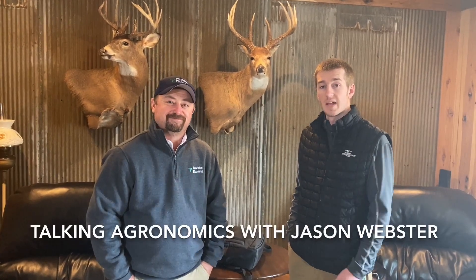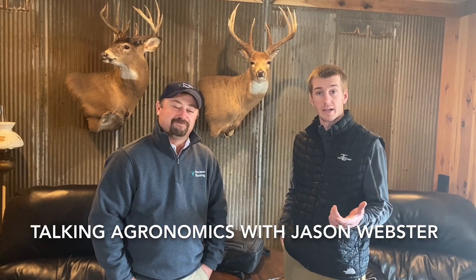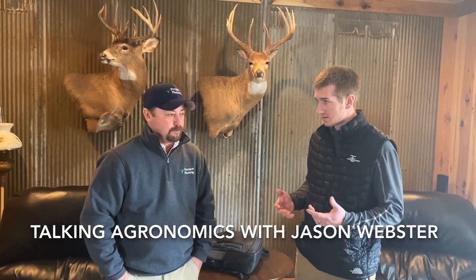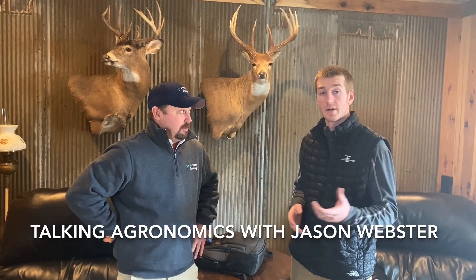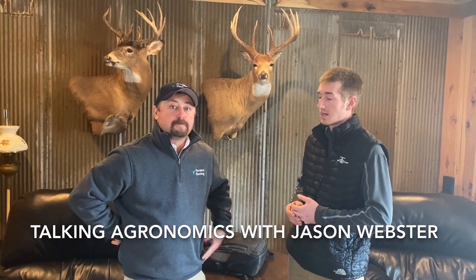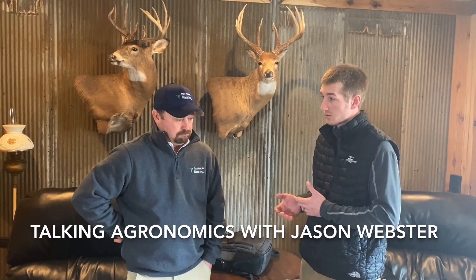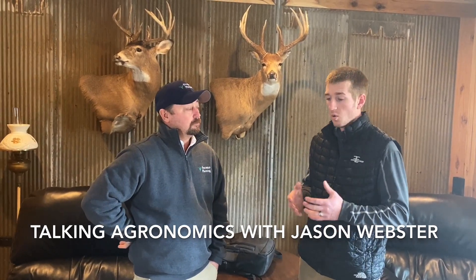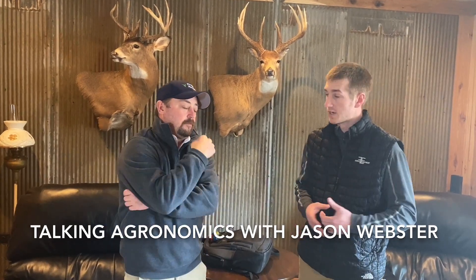Hey guys, Adam Fennig here with Fennig Equipment. Today I'm here with Jason Webster with Precision Planning. We're going to talk over a few things. Jason, you just gave an awesome presentation. We're down here in southern Indiana, but let's talk about strip tillage that you're doing out there on your research farm. What do you feel are a couple of huge advantages of strip tillage today?